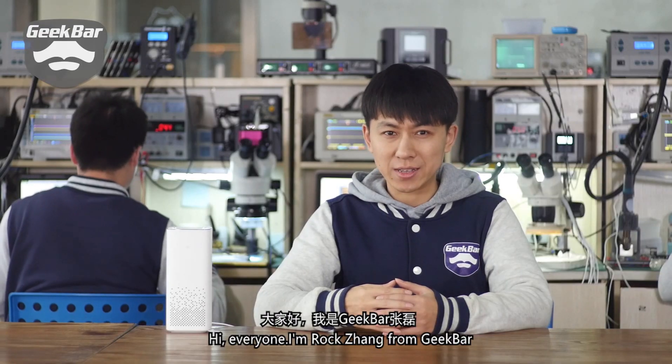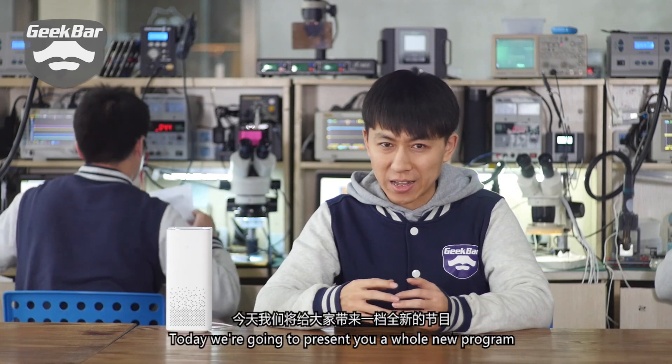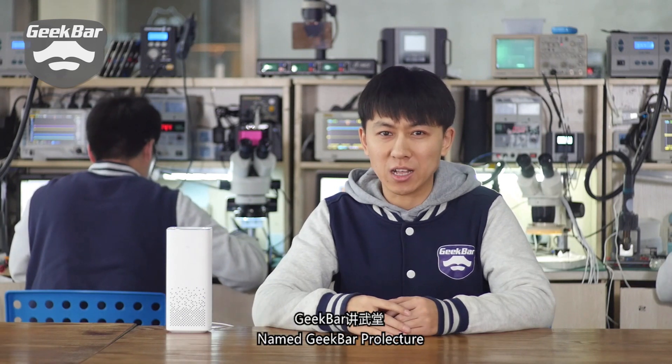Hi everyone! I'm Rock Zhang from GeekBar. Today we're going to present you a whole new program named GeekBar Pro Lecture.